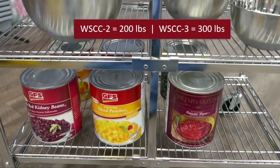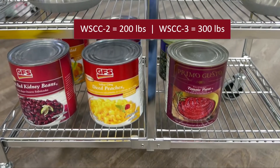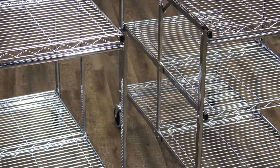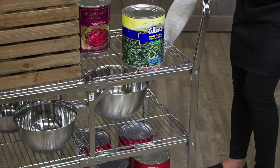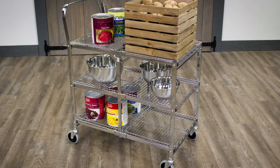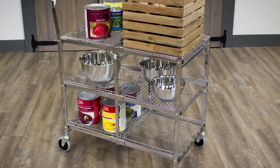With an overall weight capacity of 200 and 300 pounds respectively, the WSCC2 and WSCC3 carts have impressive strength and durability, allowing them to effortlessly carry heavy boxes or kitchen supplies.